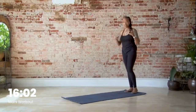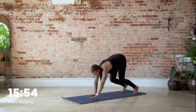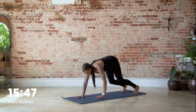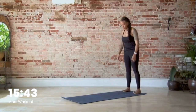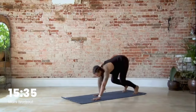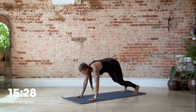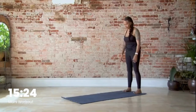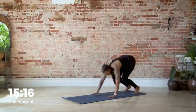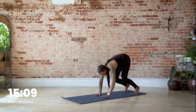Come on back to the back of your mat — we have inchworms, we have eight. Go at your own pace — this is where I'm going to start breathing really hard. Roll down, walk out to a plank pose and back up: one, two, three, four, five, six, seven, last one — stay down — eight.